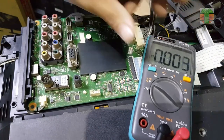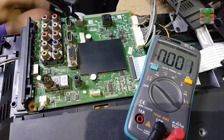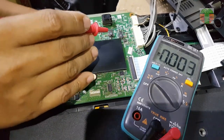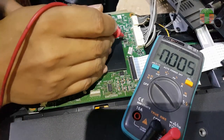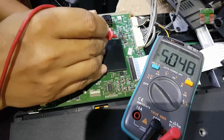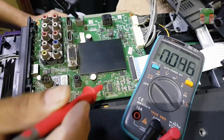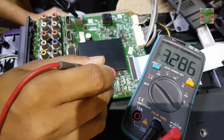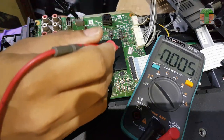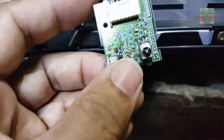Now I will go to the motherboard and measure the voltages. 5 volts is OK. 1.1 volts and 3.3 volts is also OK. Looks like there is no problem with the voltages at the motherboard — the voltage is all present.